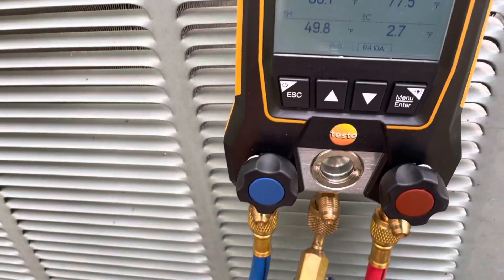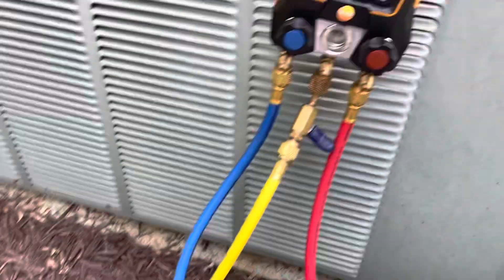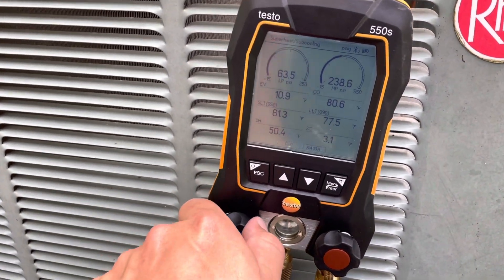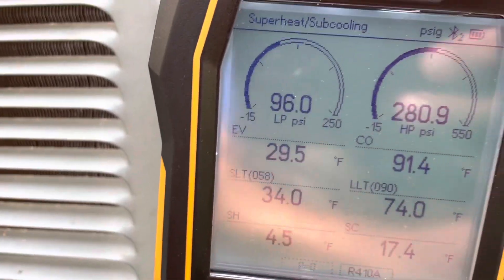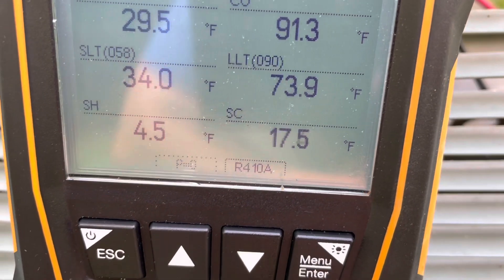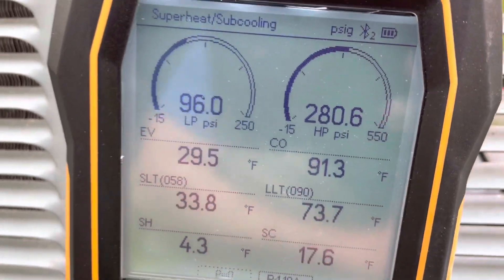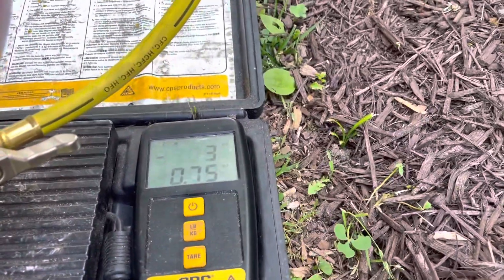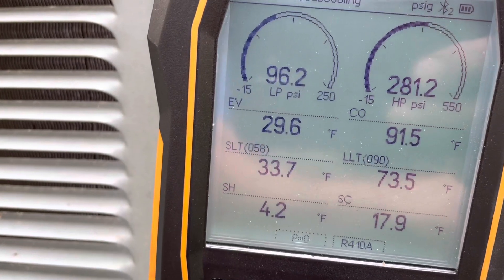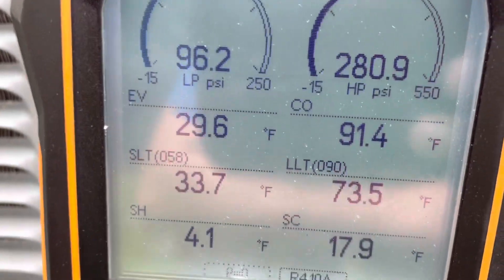We got the refrigerant hooked up and we're going to top off the charge. Still no leak. I think I might have added a little too much trying to get the suction pressure up, but we got 17 degrees of subcooling and about 4.4 superheat. The suction line temperature is really cold. I put about three pounds in it — a little over two pounds was looking good, but I just tried to get that suction pressure up a little bit.